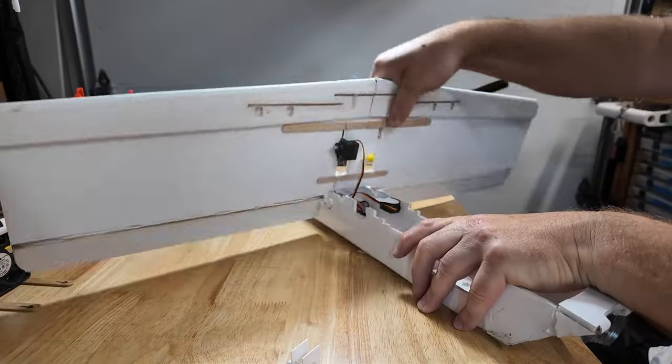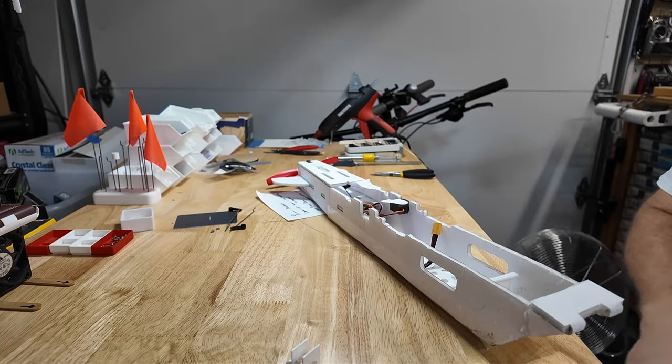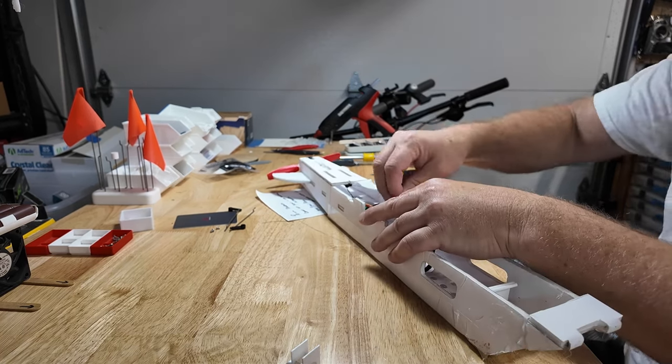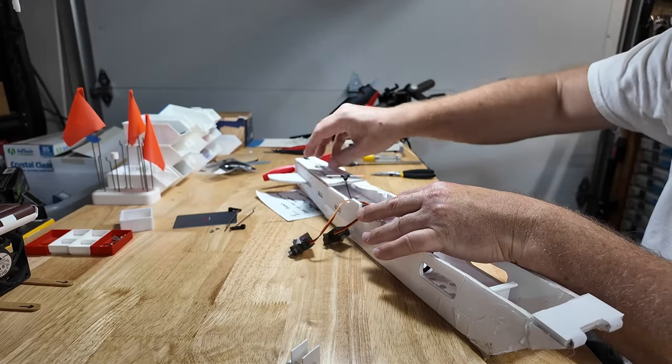I think we can just pull the wing off. Servo out — there we go, that wing is done. Same thing, this servo out. You can see there's the receiver — let me pull — there's its antenna.